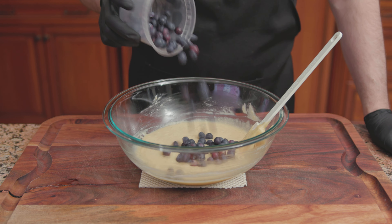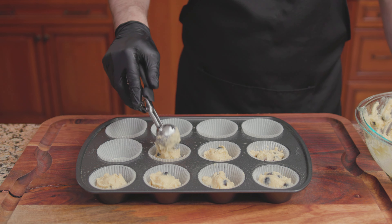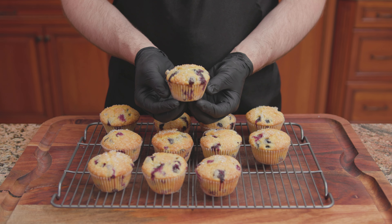Scoop out a portion of the mixture and fill each muffin cup three-quarters of the way full. On goes the oat crumble topping. Bake at 375 degrees for 25 to 30 minutes. Transfer onto a wire rack to finish cooling, and there we have it — Bon Appétit's Gluten-Free Blueberry Muffins with an oat crumble.